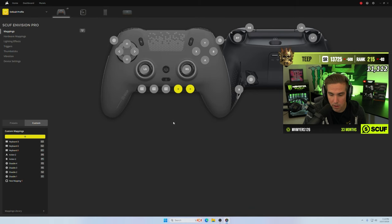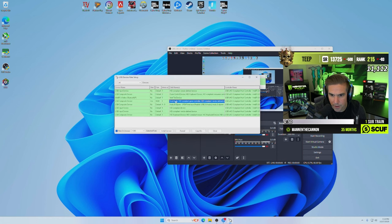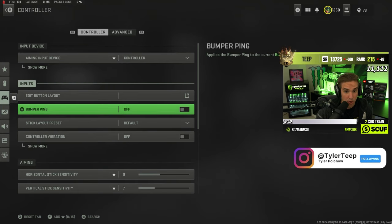On the Envision IQ settings I'll show you my in-game settings with the controller as well. For the overclock you can see here — 1000Hz overclocked — and running with that feels pretty good.